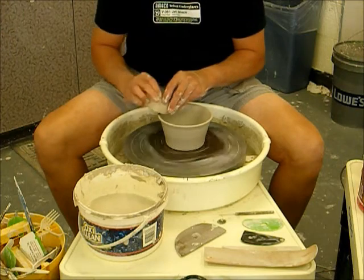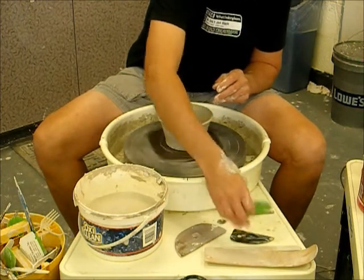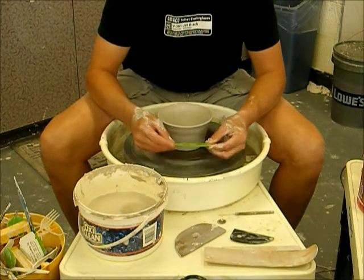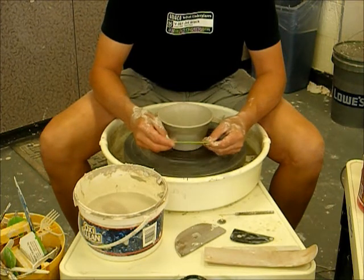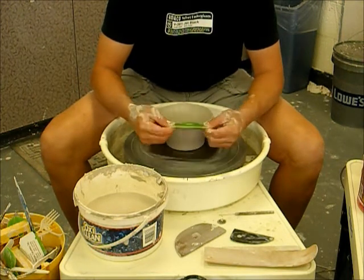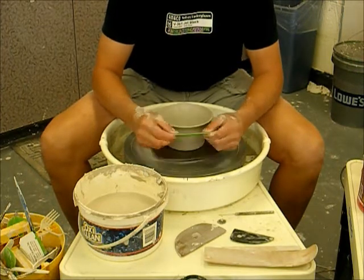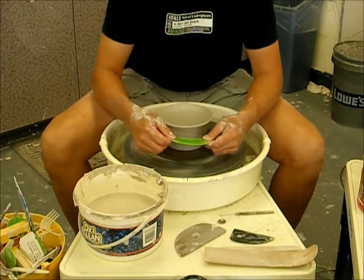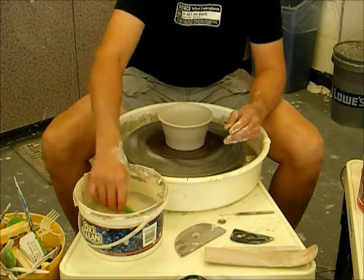I've got my rim relatively nicely compressed and I'm looking at my inside shape. I'm going to use a different rib — a flexible green rib with a very nice curved edge. The company that makes these particular ribs makes them in four different colors, each color reflecting a different rigidity or flexibility. I'm most comfortable with the flexibility the green rib offers — they have red, blue, yellow, and green. The green one is what I prefer, but you might find another more suitable for your throwing style.